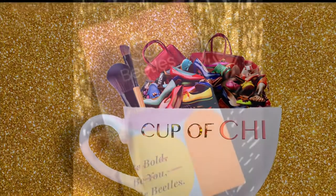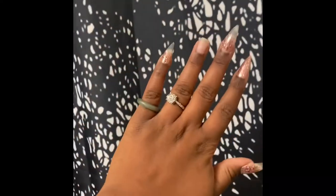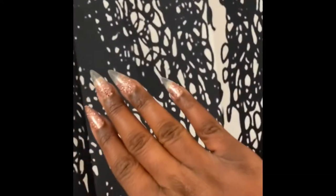Hey y'all, it's Cup of Chi here with a nail video. It's been a long time since I posted like a nail update, one of those type of videos.